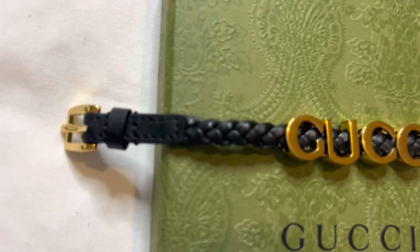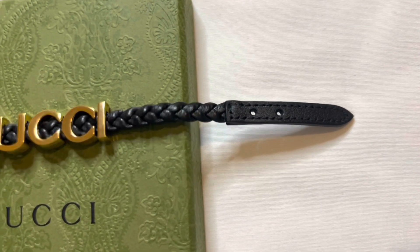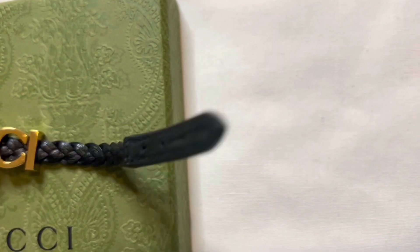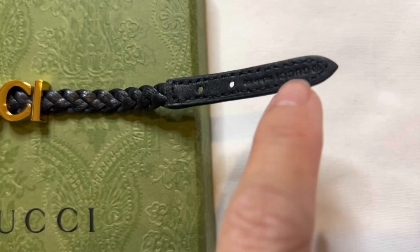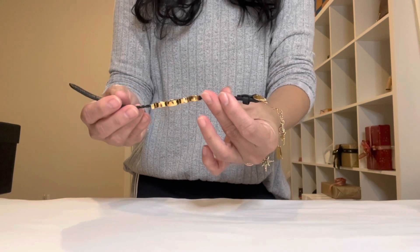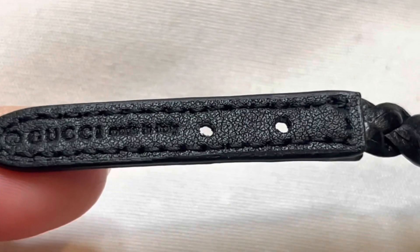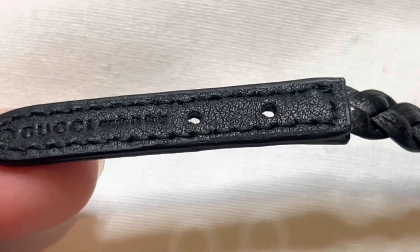It comes with a braided leather strap in black, with two holes for adjustment. I think it's very unique and edgy. At the back it says Gucci, made in Italy.